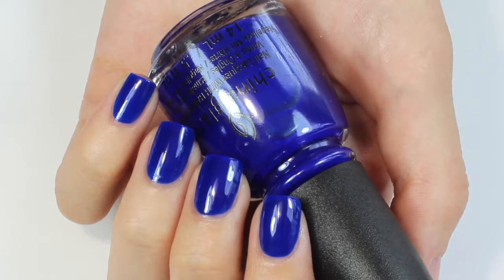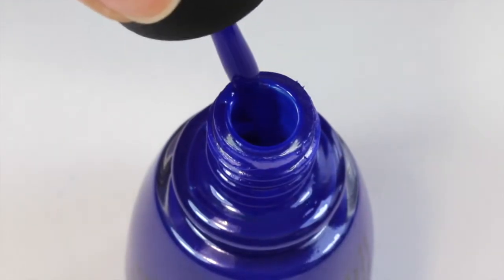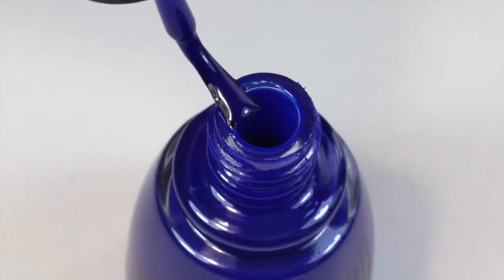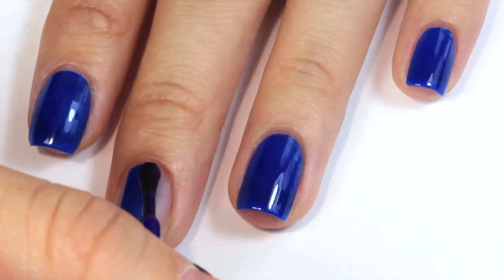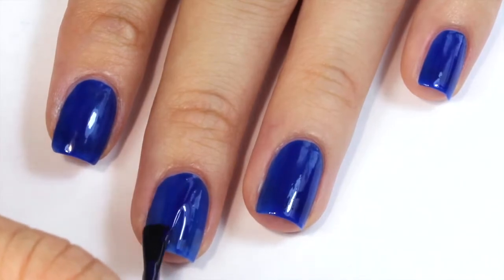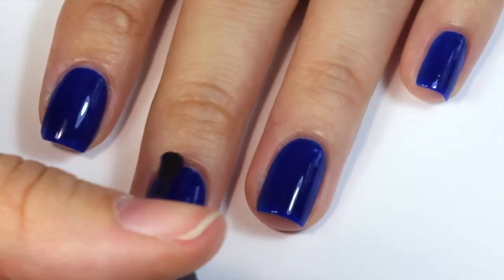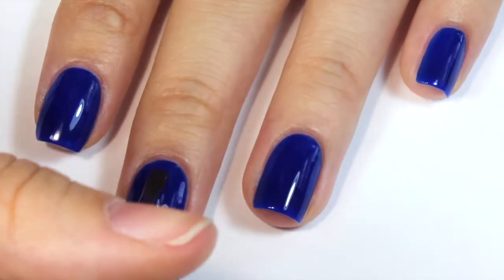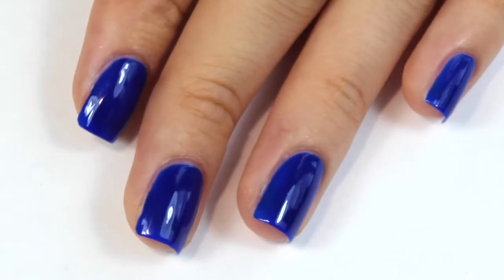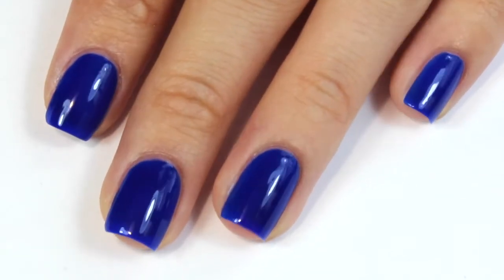Moving on to another one of my favorites — this is a dark blue polish called Simply Fab-Blue-Less, which is also one of my favorite names in the collection. It has a really great formula and was opaque in 2 coats. Watch out for staining though, because dark blue polishes stain really easily. I really do love this one — it's hard to describe, but there's just something about it in person that's totally different from any other blue I've seen, so you guys definitely need to try this one.